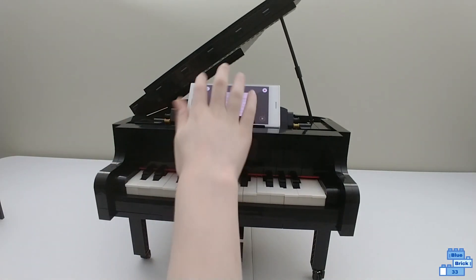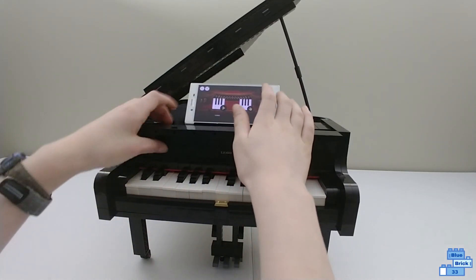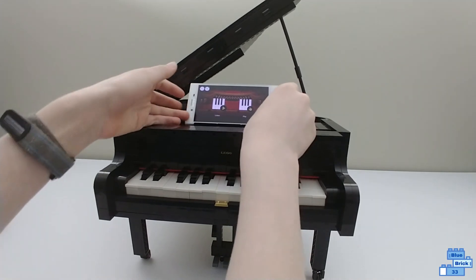That's basically how the Play mode works. That's pretty much the app, except for the songs I haven't shown yet.